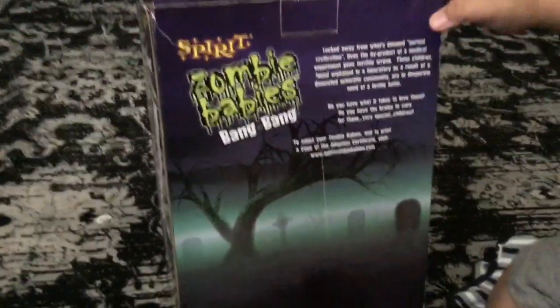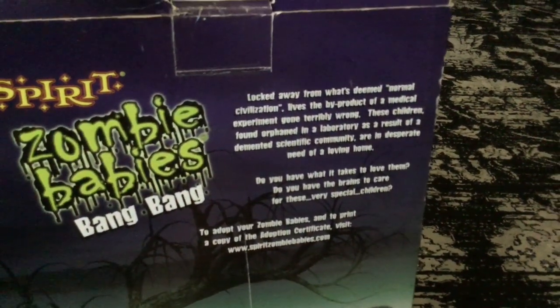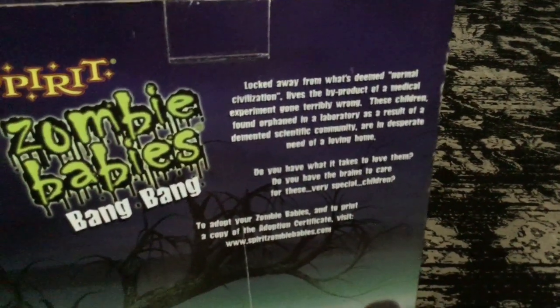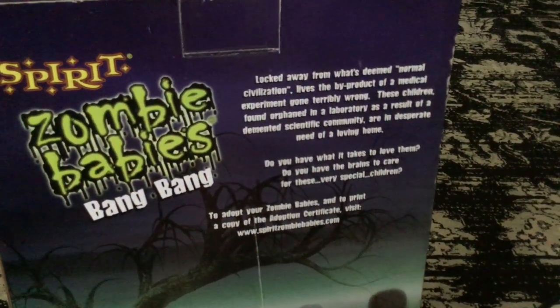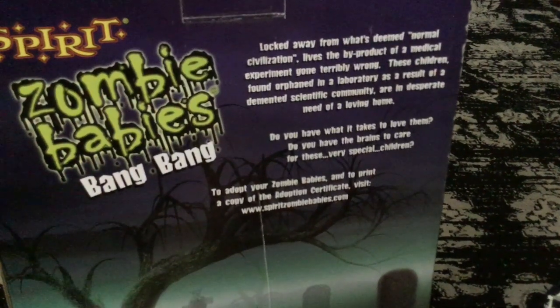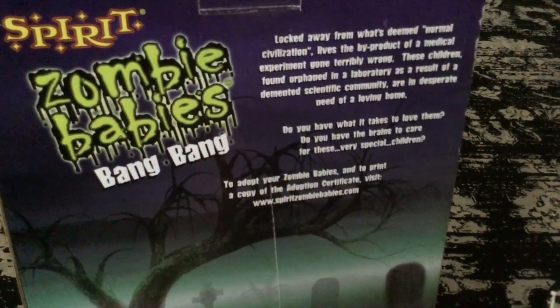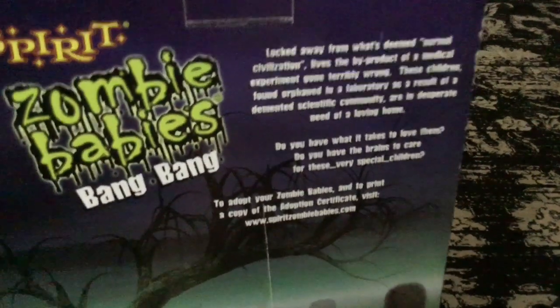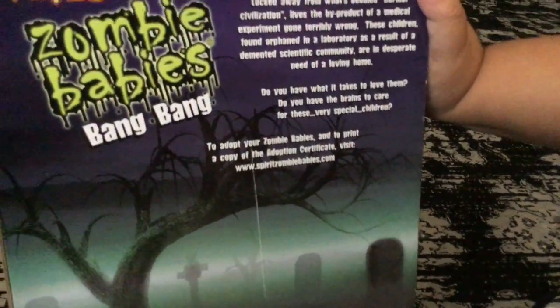What is that, like a story? Her poem is: locked away from what's doomed — I don't know what it actually said, but I don't know how to spell it. Sorry if I spell it wrong. Locked away from what's deemed normal, civilians lived by the byproduct of a medical experiment gone terribly wrong. From these children's orphanage in Labradori, as a result of a need of a loving home. Do you have what it takes to love them? Do you have the brains to care for these special children? To adopt your zombie baby and to print a copy of the Adoption Center, visit www.spiritzombiebabies.com. Is that real?